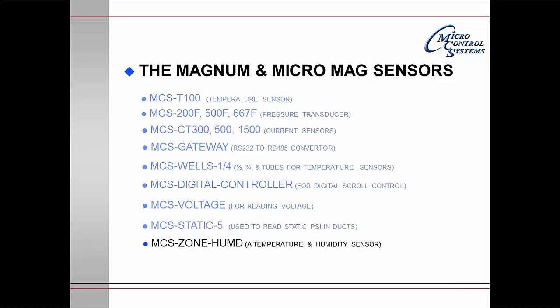The MCS-ZONE-HUM is a temperature and humidity sensor. It is used in areas that do not require the ability to change the setpoint from that area. The MCS-STAT is used to control temperature and humidity in a zone.